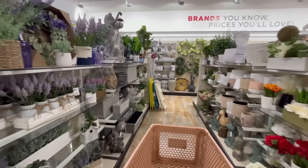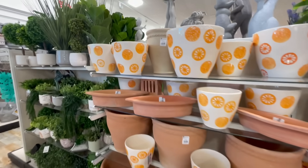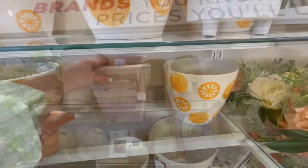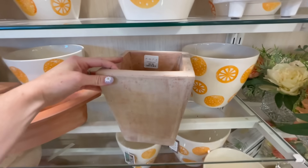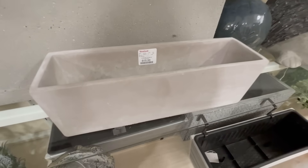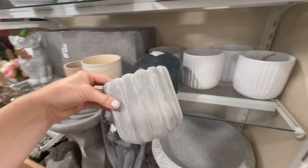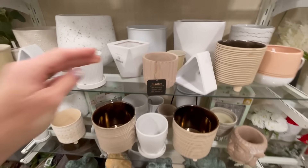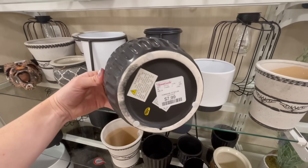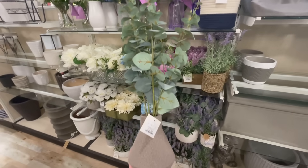One thing I noticed when I first walked in was the huge selection of pots and planters. HomeGoods has some of the best prices when it comes to planters, and I always try to look for ones with a little bit of an aged detail — whether that's a whitewashed terracotta or more like an aged concrete look. When planters have a worn texture it really adds depth and character to your decor. They also had smaller ones under $10, great for herbs in your kitchen, and cute pre-arranged floral arrangements in vases all under $20.